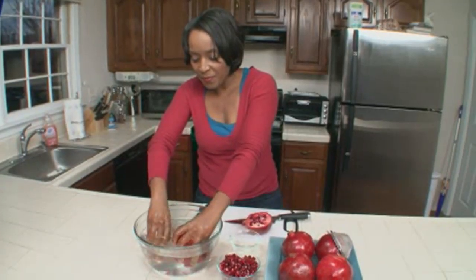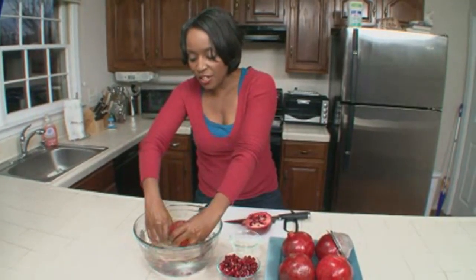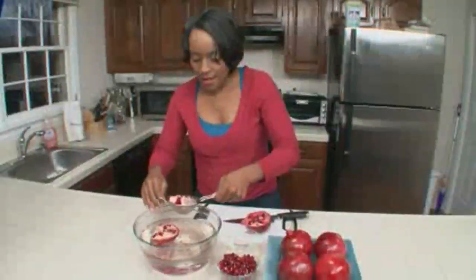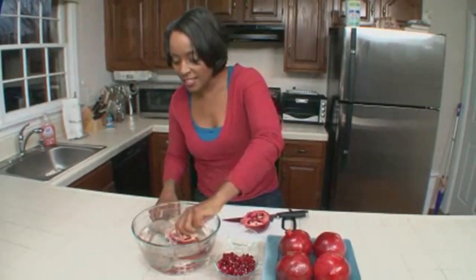What's going to happen is that the seeds are going to fall to the bottom and the white membranes are going to float to the top. Then we're going to skim off the white membranes and strain out the seeds.